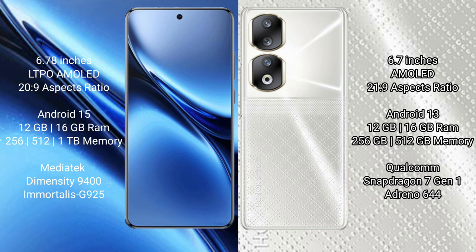Vivo X200 Pro runs on the Android 15 operating system. Honor 90 runs on the Android 13 operating system.